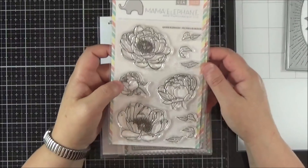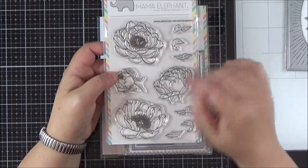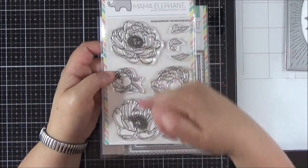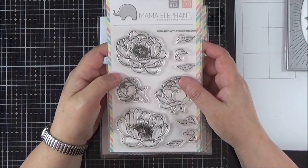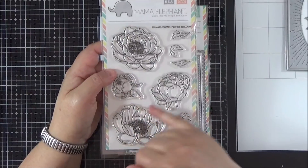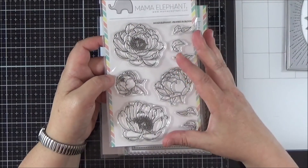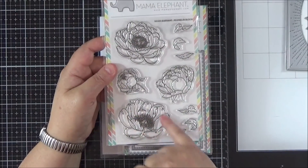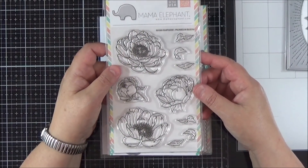I picked up the Peonies in Blooms set from the same release as the die. The peonies were really beautiful. You've got the slightly closed up peony and the more open blooms, plus you've got these little leaves. I did get the coordinating dies as well. I thought it just makes the images look better finished, particularly when you've got stems. I never get quite the same finish when I fussy cut. I'm particularly looking forward to watercolouring those. It's quite a loose image, almost a little bit sketchy, so I think it will look really lovely with watercolour.